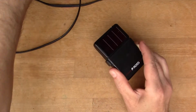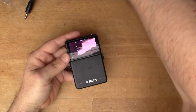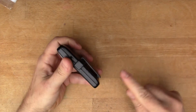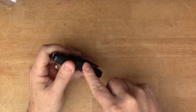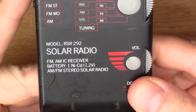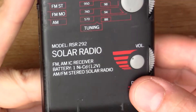I think that's really amazing - it's been in storage for the longest time and it's still fully operational. It's really lasted incredibly well. So let's have a peek inside and see what the electronics from the 1990s look like. This is the Ross RSR292 solar radio, FM and AM, with an internal NiCAD battery.